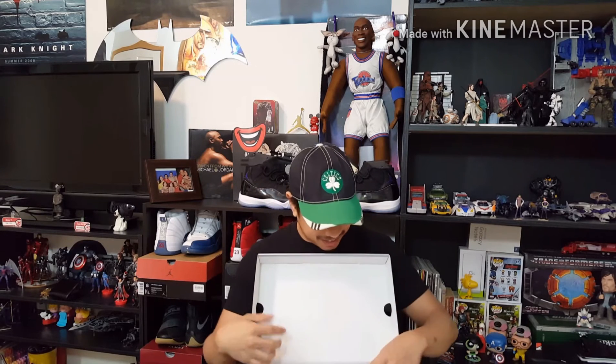Here now, we open the box. These are the Air Jordan 13 Black Cat.